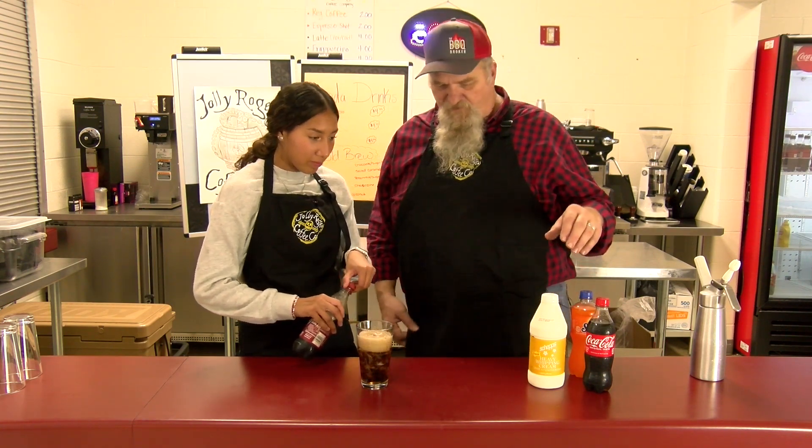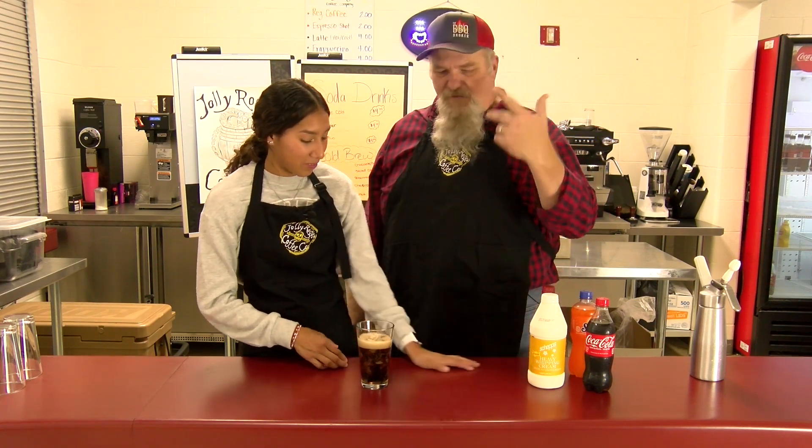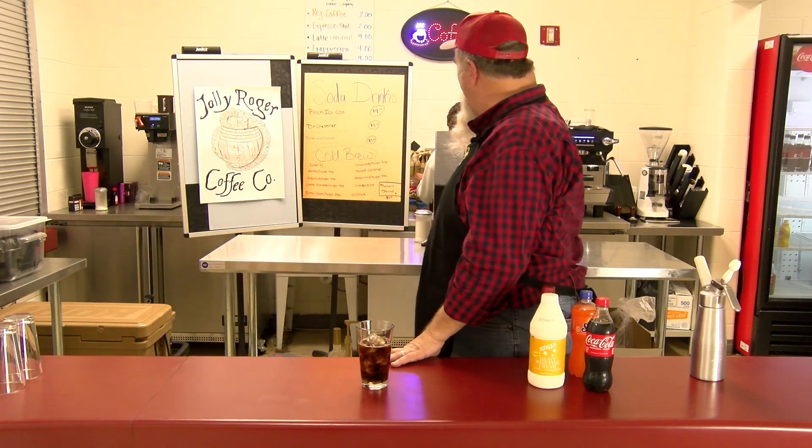Let's go not too much so we don't overflow, like we did yesterday. We were filming this yesterday and the camera messed up, and we overflowed some, so we're going to try to do a little bit different. And today we forgot our syrups, so Marissa's going to grab our syrups.